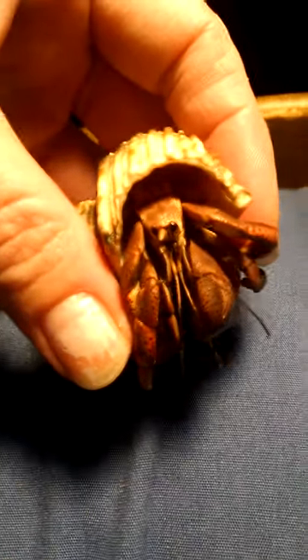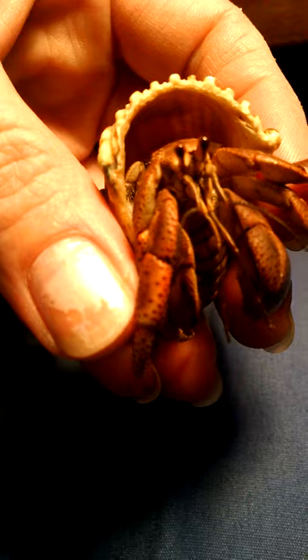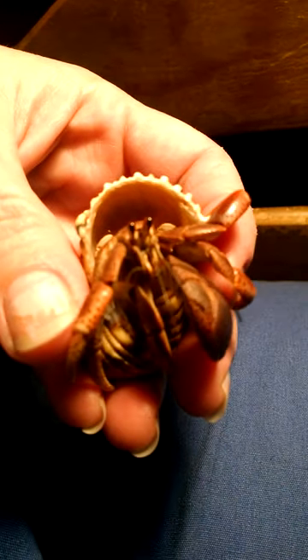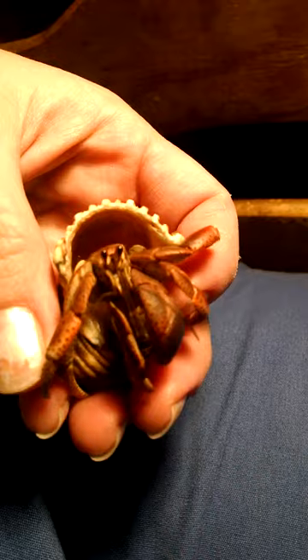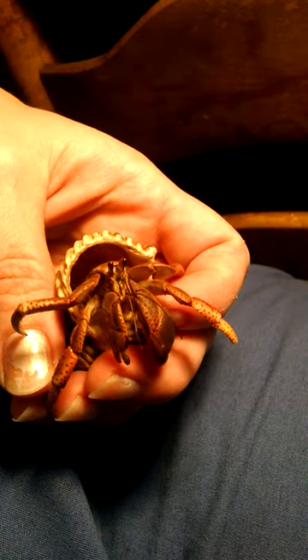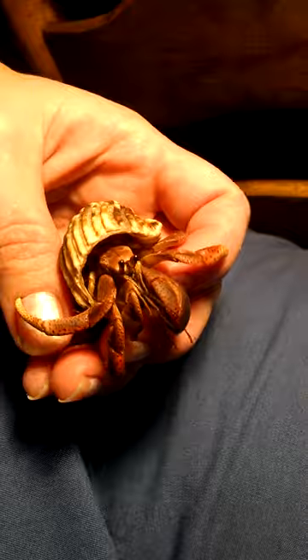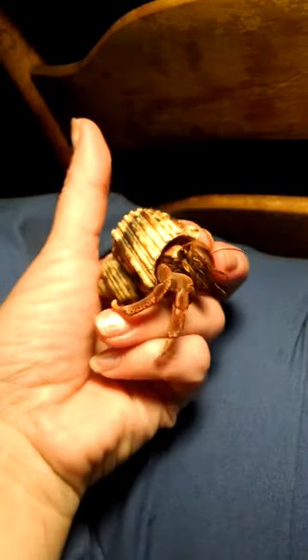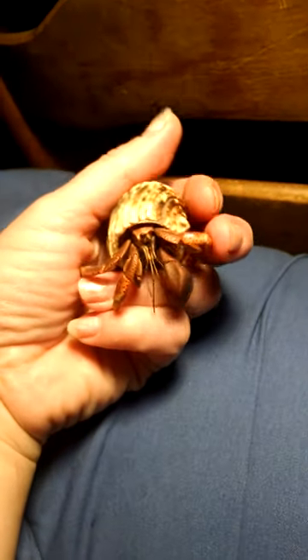She's a very sweet little girl. Say hi everybody. As long as you remember to keep them moist — I usually spray mine with a mister before I take them out just to make sure their gills are kept moist. And don't keep them out for maybe more than five or ten minutes.